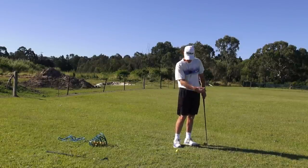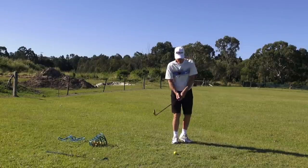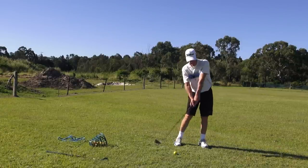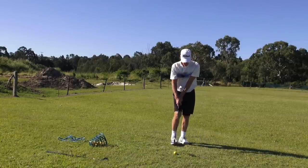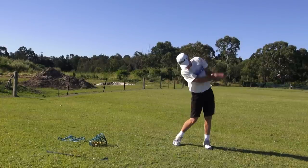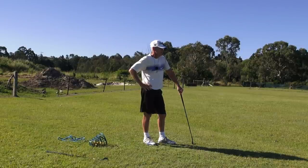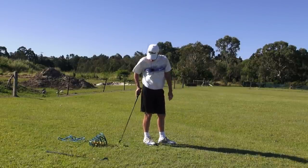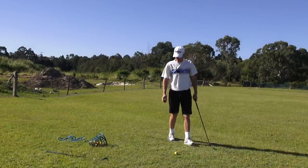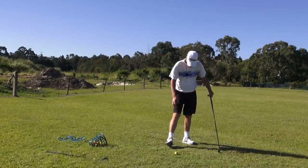We've got to get some slap release — remember the club goes this way, arms and hands go to the ball, club goes that way. You don't want the club face going the wrong way — club face goes that way, you get a spoon effect. The club face has got to go towards the target, hands go there. The contact is just something else. To think at my age I can actually now hit the ball better than I did 40 years ago — it really is that good.